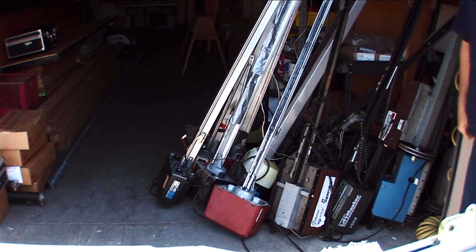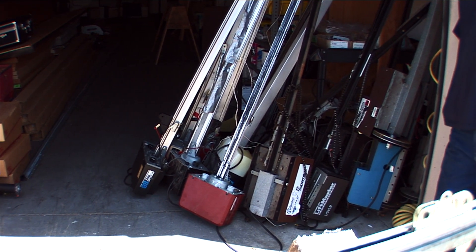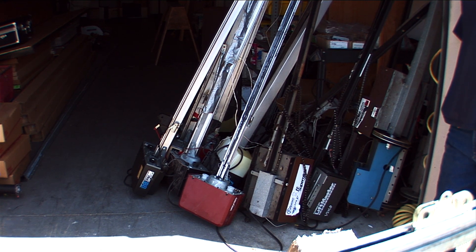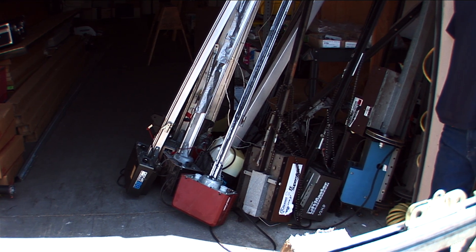Mike here from All Pro Quality Garage Doors in sunny San Diego. Haven't done a video in a while — I've just been letting my collection amass from what we've taken down. I haven't found anything real interesting that I wanted to take apart yet, so the collection's been building, but I came across a real beauty the other day.